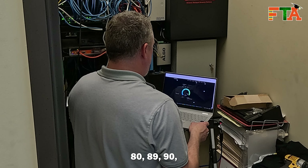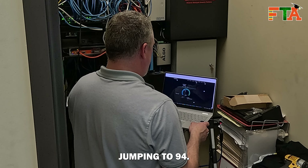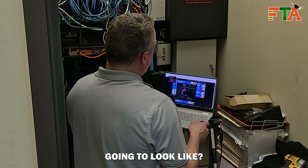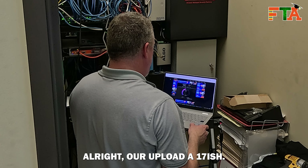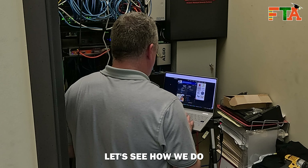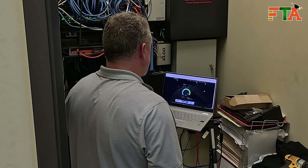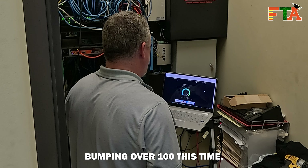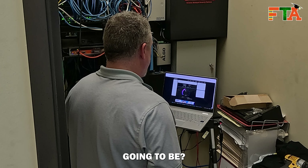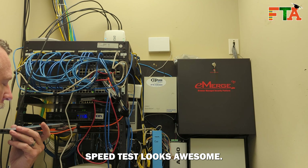Speed test results are coming in at 89 to 94 Mbps download. Our upload is about 17 Mbps — not bad for the first one. On the second speed test we're bumping over 100 Mbps download, not bad for cellular. Upload is about the same.